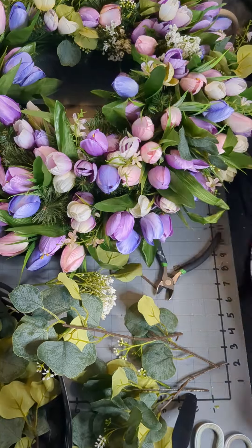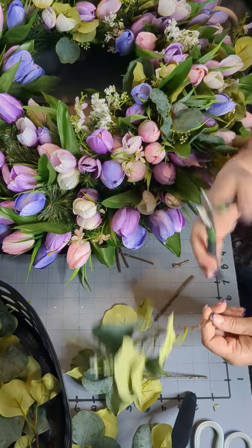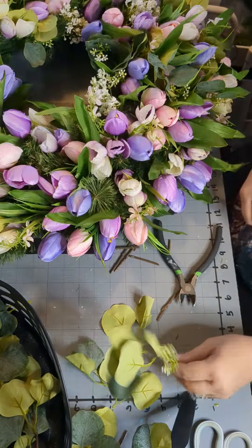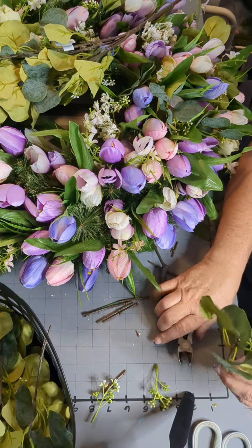As I continue to do this, I'm liking this project more and more. Using the evergreen base just makes it easy to put things where I need to put them — I don't have to worry about zip ties or u-pins or wrapping with ribbon or wire. I think this is my favorite way to do it now. We're just going to cut some more eucalyptus; you never know how much you're going to use. I am liking this eucalyptus in my spring projects and probably my summer projects too.